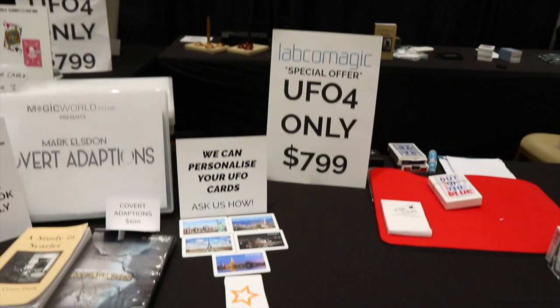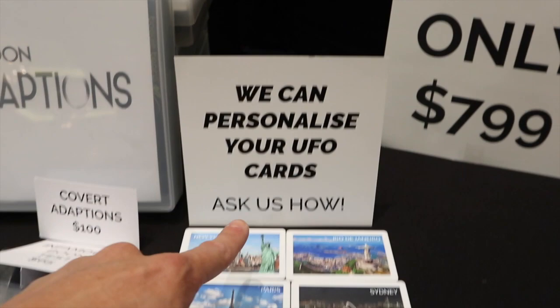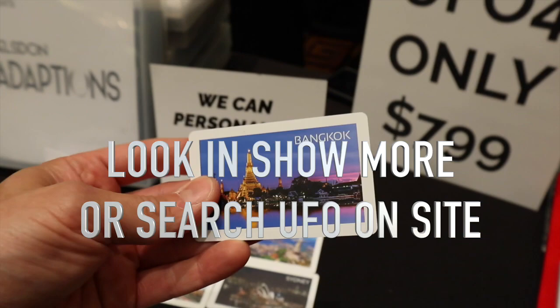On top of that, we also have a personalization service now on offer for the UFO playing cards. If you need a UFO card customized — just look at the quality of the printing — this can be used with the UFO system. Simply get in touch and we can personalize your UFO cards directly. Soren from Labco ships the cards to us, we get to know which cards are programmed to which shapes or pictures you'd like, then we print directly onto the Labco playing cards.